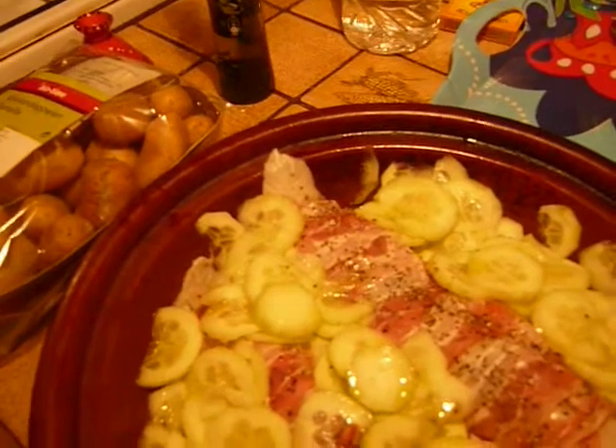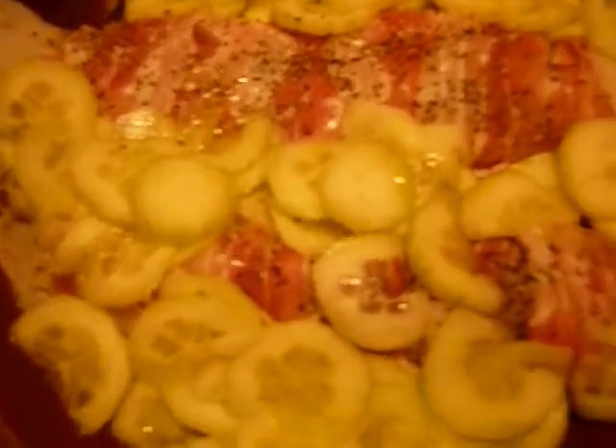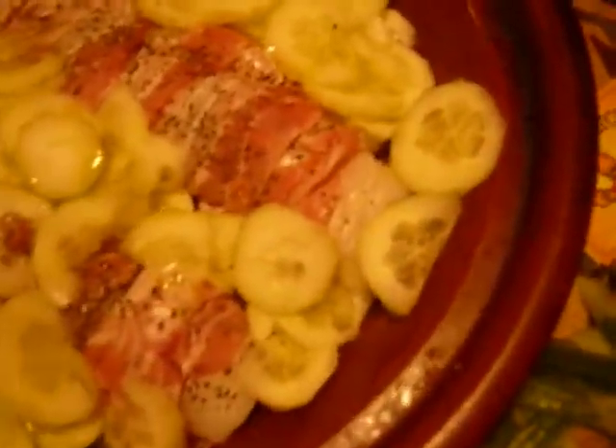But if you prefer to use more salt you can. Then you have to cut thin slices of cucumber and put them all around the pieces of monkfish.